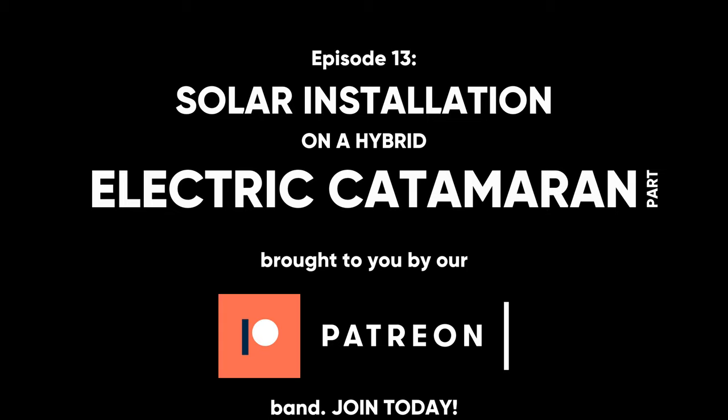Our videos are not just for us to look back on later — they're for you. And if you enjoy them and want to see more, join the band on Patreon.